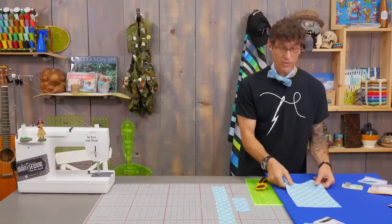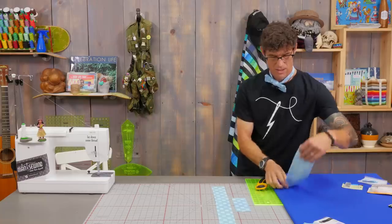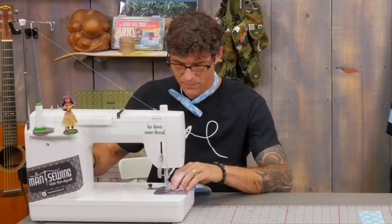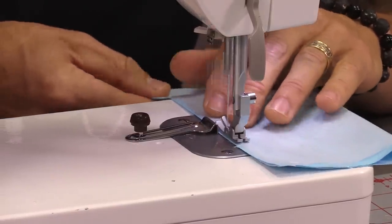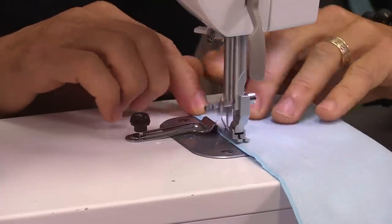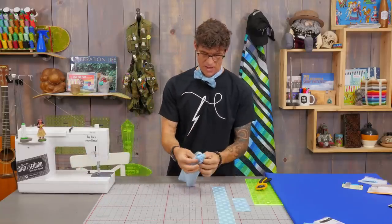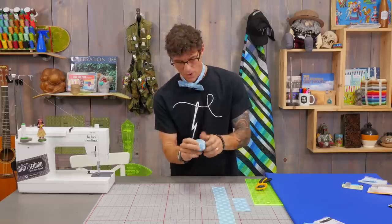Now from here we're going to go to the machine. I'm going to go right sides together along that long side because we're going to make a little tube. I've got my cotton threads in today — it wouldn't matter cotton or polyester here. I'm using a quarter inch seam allowance right now. We're going to roll through here real simple. Then all we have to do is turn this right sides out, so I'm just getting my thumb in there and starting to roll this through. This one's really easy — well, the whole project is super easy really.